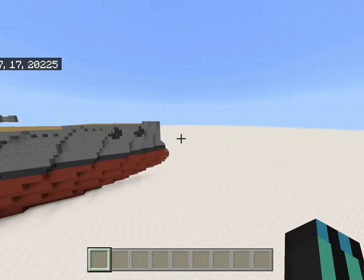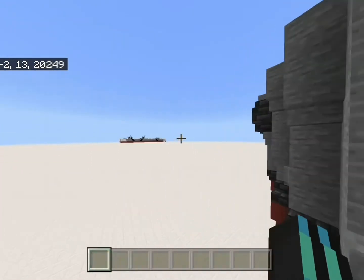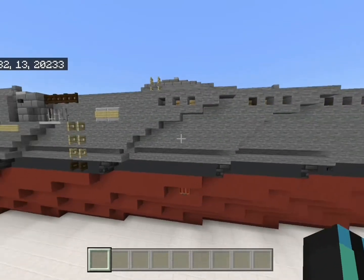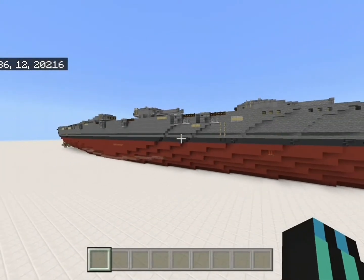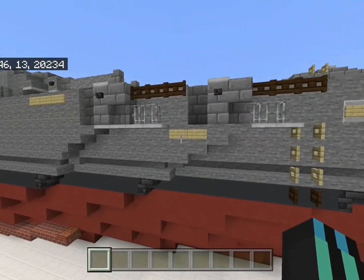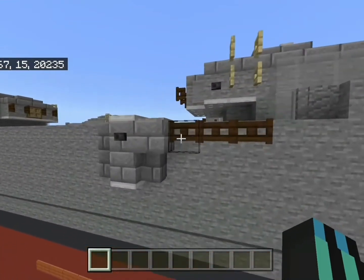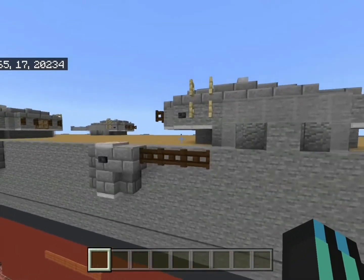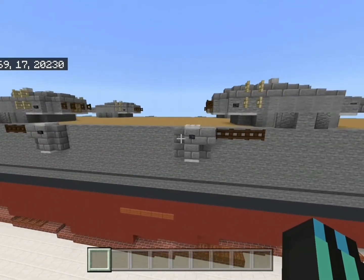Here in the bow we've got double anchors on the starboard and one on the port. You can see some portholes, and those stairs down there are supposed to make it look like an armor belt or a torpedo bulge. Here we've also got the casemates — I think they're supposed to be around 127 millimeter secondary batteries. Again, this is a fictional ship.